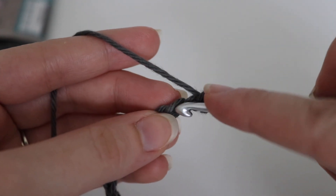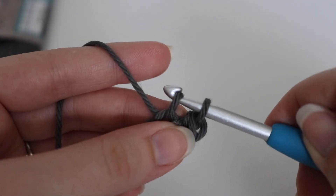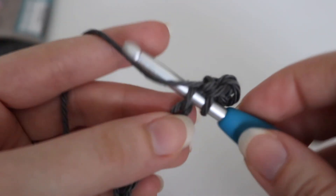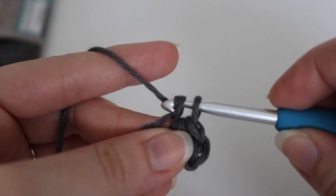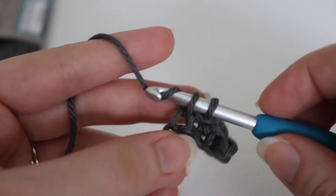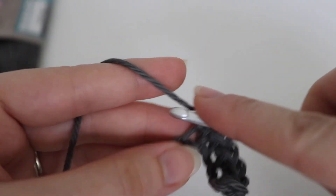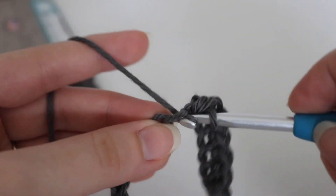Next, you're going to insert your hook into the next chain, yarn over, pull up a loop, 2 loops on your hook, yarn over, pull through 2. Again, insert your hook into that very next chain, yarn over, pull up a loop, yarn over, pull through 2 loops. So you're going to make 1 single crochet in each of the chains across. If you are following my pattern, you will have a total of 27 single crochet stitches. I will meet up with you and show you how to continue making row 2.